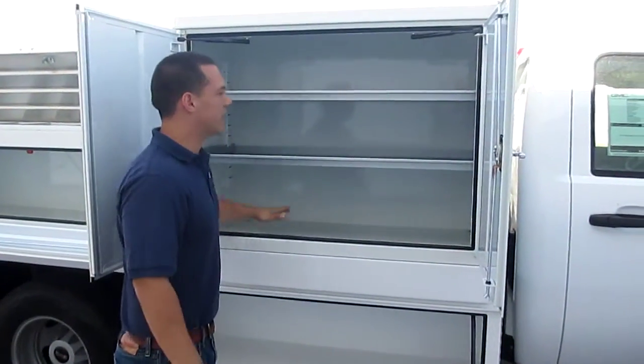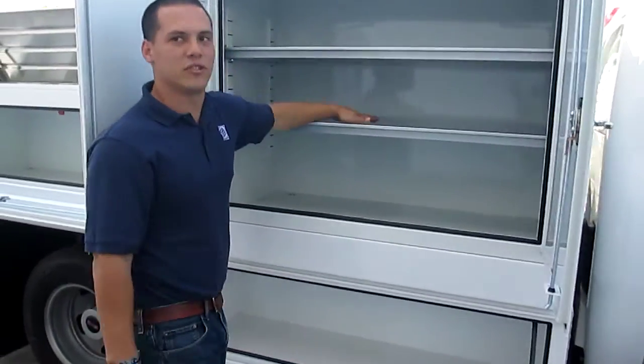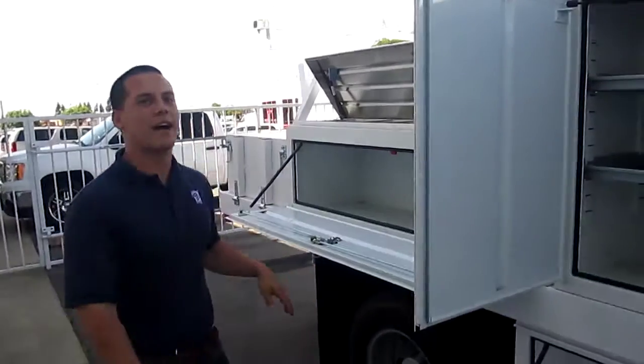Adjustable shelves in here — really deep. They can go up and down. You can take them out, put tall tools in, long tools. You can put stuff on the shelves. Pretty much gives you more room to secure your tools and important items that you have.